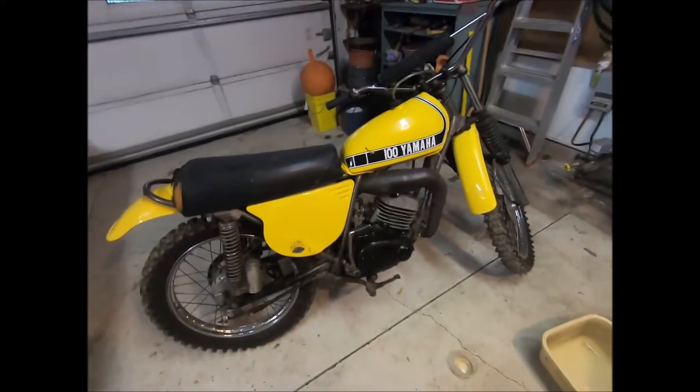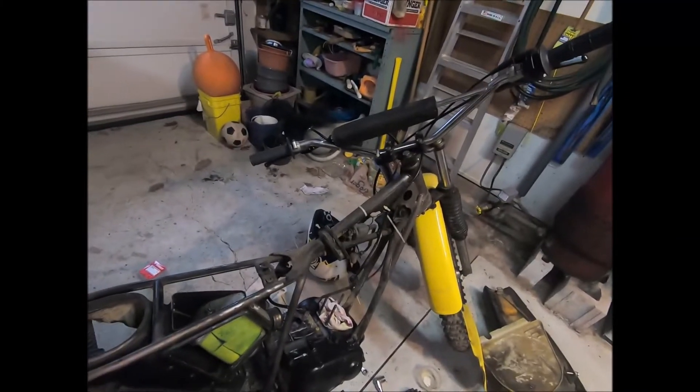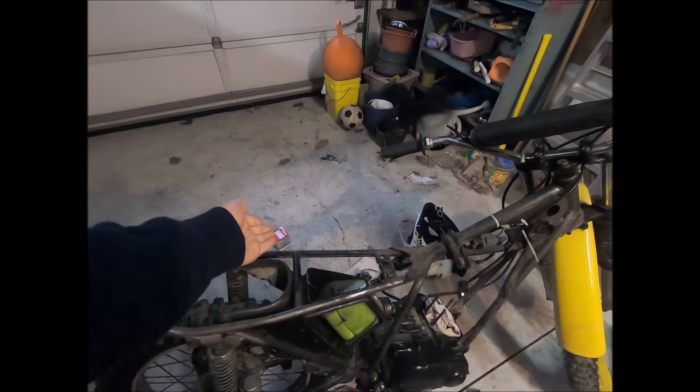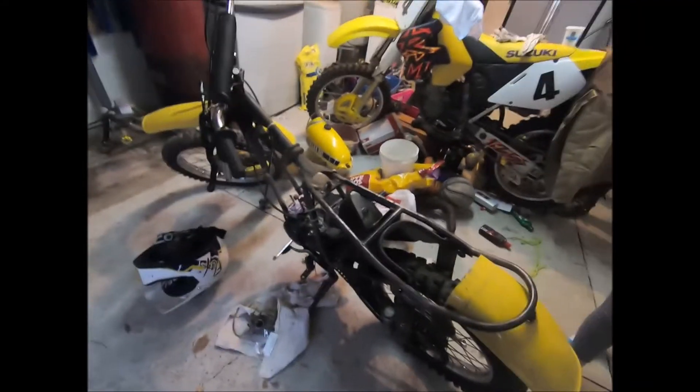Okay guys, so here's the 1974 Yamaha MX100 and we're doing a top end on it. I took the cylinder and the piston off, got all the plastics off, the gas tank, seat, and carburetor off. The piston literally arrived this morning — it was like $120 — and then we're going to send the cylinder to the machine shop; boring should be about $75. We also got a new needle and seat for the carburetor a while back that I haven't put in yet, which should make it run better and not leak gas.